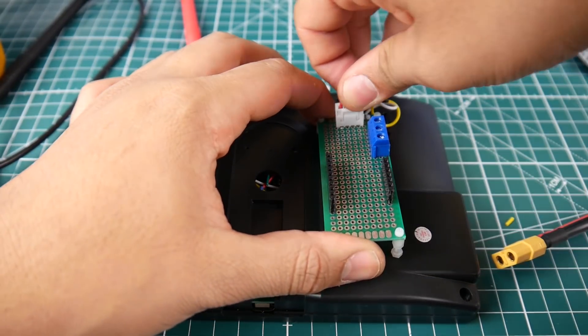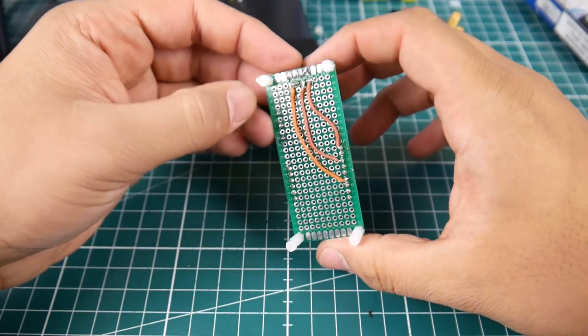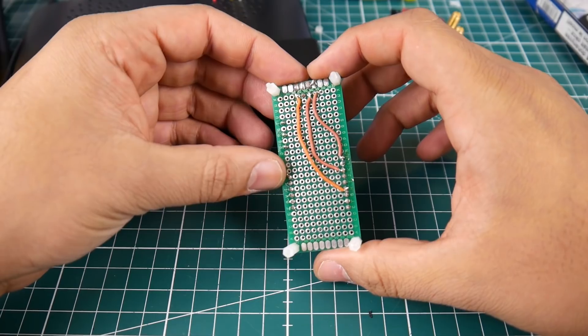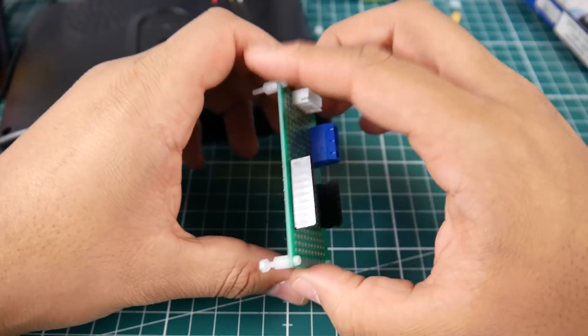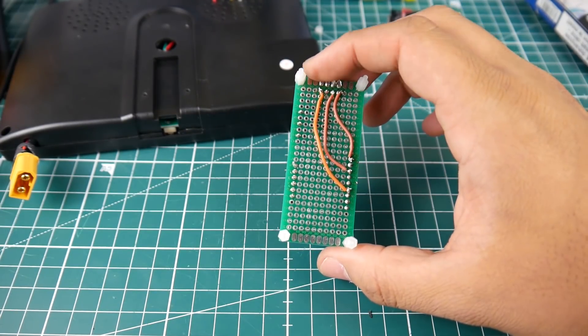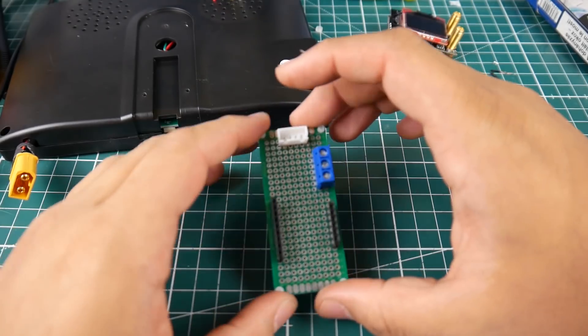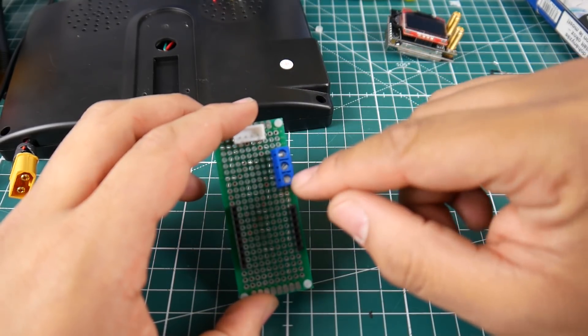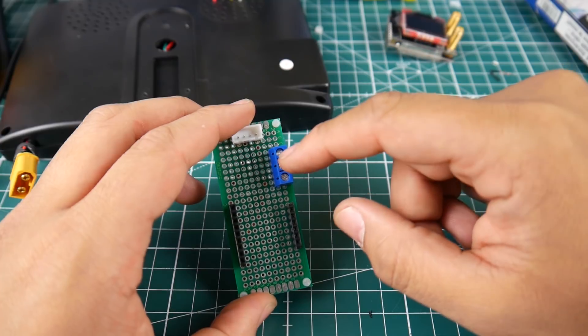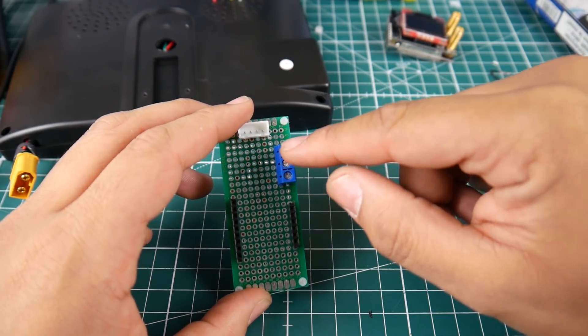So, what's left to do? Let's take a look. We finished that part, so let's start with our camera testing side. For camera testing, you need to mark these so you remember which one's negative, which one's positive, and which one's video. I'm going to go with ground, video, positive.